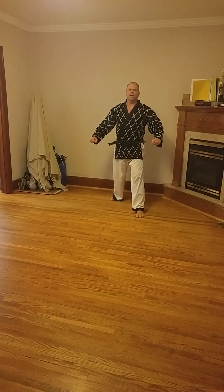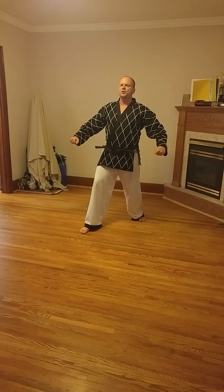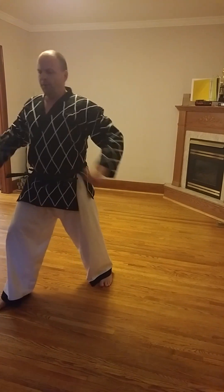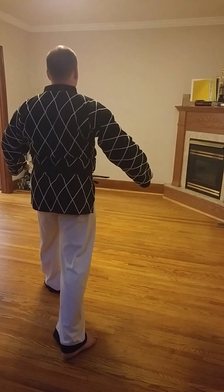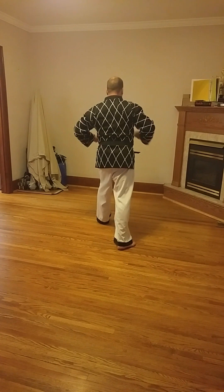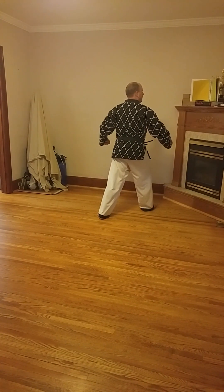Hook and kick. Up. Two. Three. Two. Three. One. Three. Turn around. Up. Two. Three. Up. Turn around.